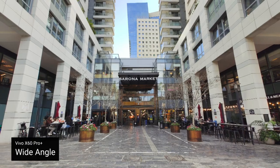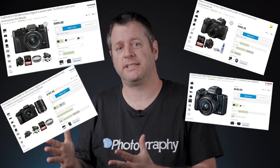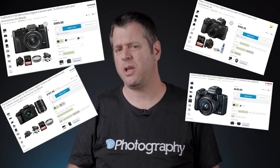Naturally, I saw this and the first thing I said to myself is I need to compare it to a camera — a camera camera. A few years back, you would have said that this is an apples to oranges comparison. But you can definitely buy a decent mirrorless for the same price as the Vivo X60 Pro Plus, roughly $1,000.